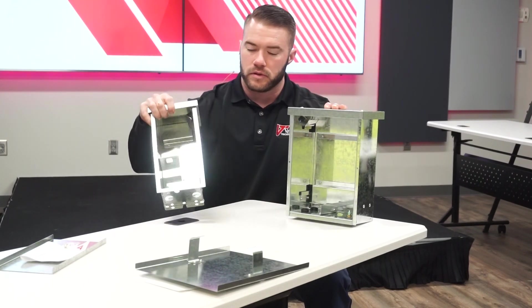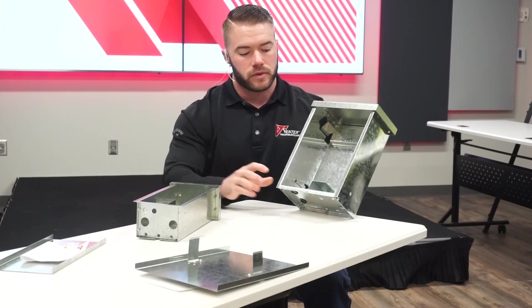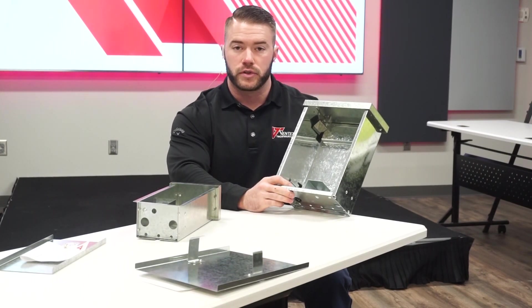This is our single, which is designed for one LED power supply, and this is our double, which is designed for two of them.